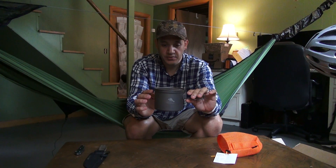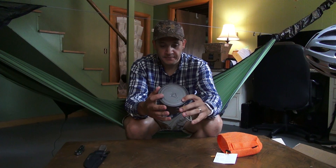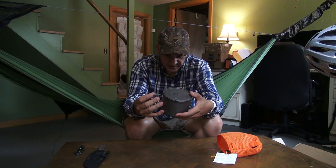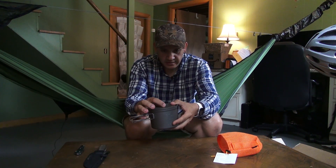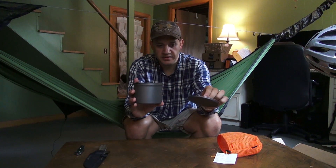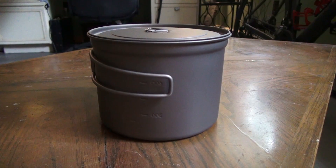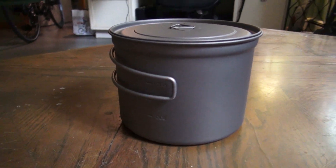So here is the Toks 900. I really like the size — this is obviously the first time I'm looking at it. It has the same great finish as the other Toks products that I've seen and used. It has the locking handle right there, so when the water's boiling you can take it off and it's not going to flop down on you. It has graduated markings on the inside and also on the outside. 24 ounces — that's three cups.